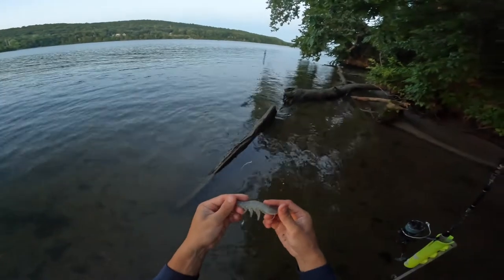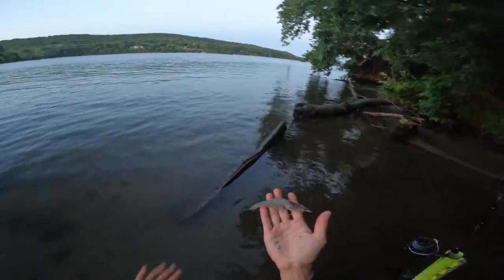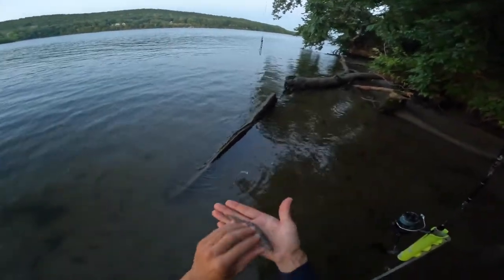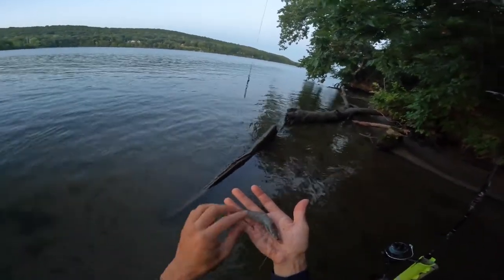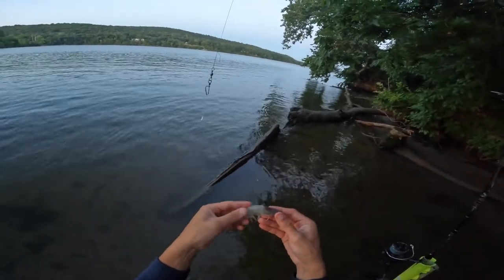For bait, my favorite bait to use for channel catfish and white catfish — whatever's in here — are shrimp. I go to the Asian market and buy these whole shrimp. They are $5.99 a pound, I think. They're a little cheaper because they're not prepared — shell-on, heads-on, and everything.